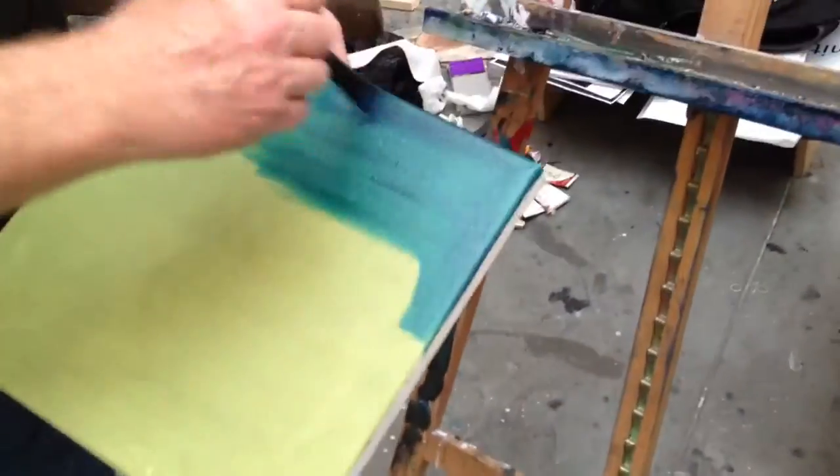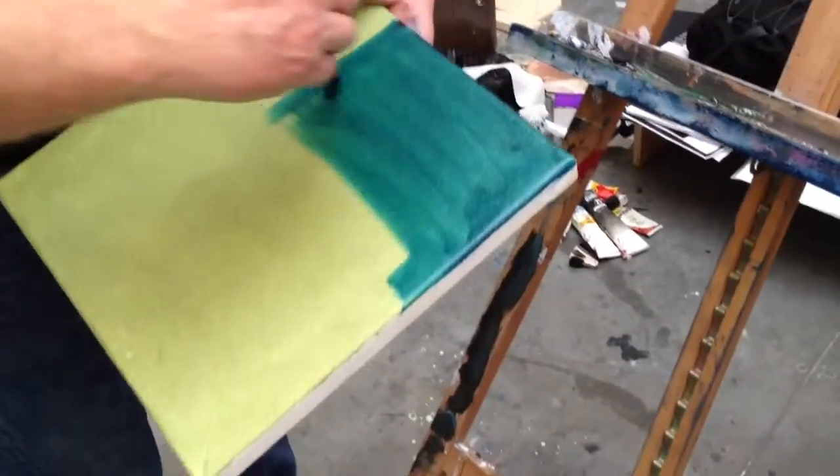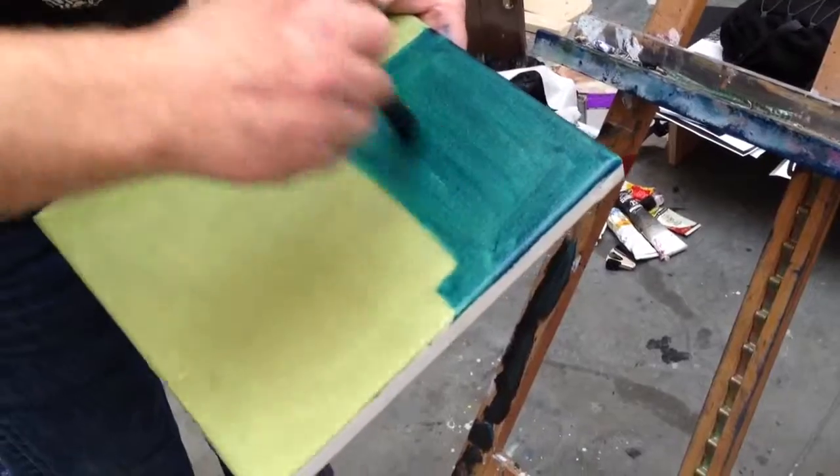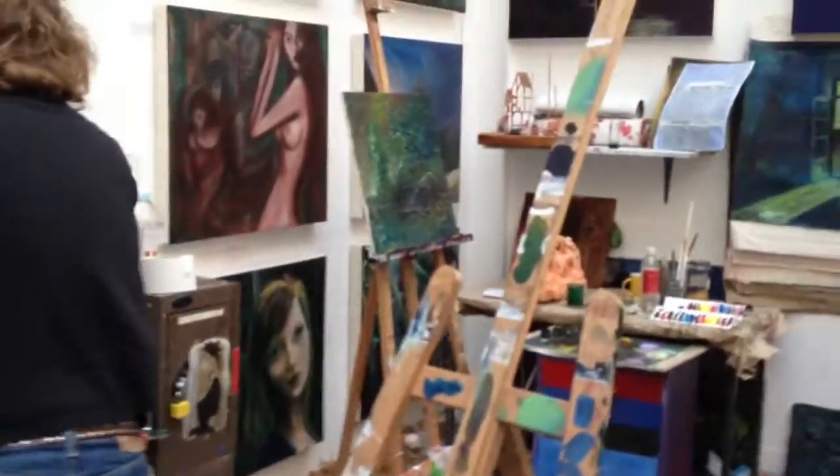I put it on a greeny ground, a neutral ground — it's brought the real green out in the Prussian blue. It's very greeny.